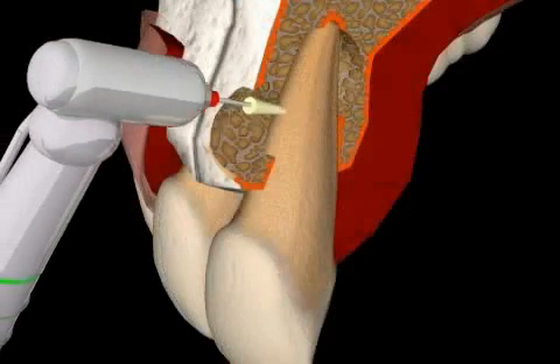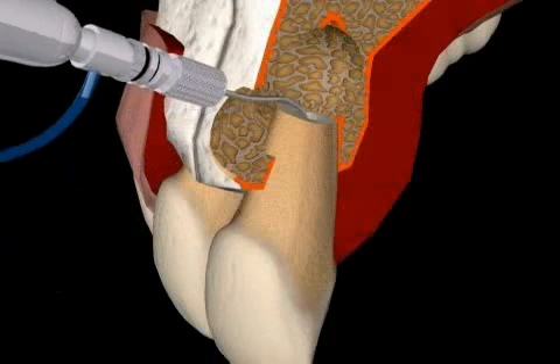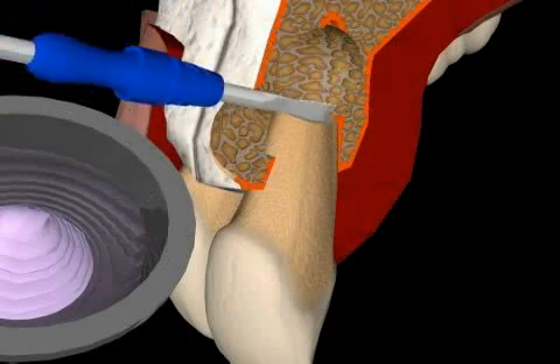Root tip resection with retrograde filling refers to the surgical removal of a root tip and the cleaning of the tooth canal from below. It is also referred to as a retrograde apex seal.